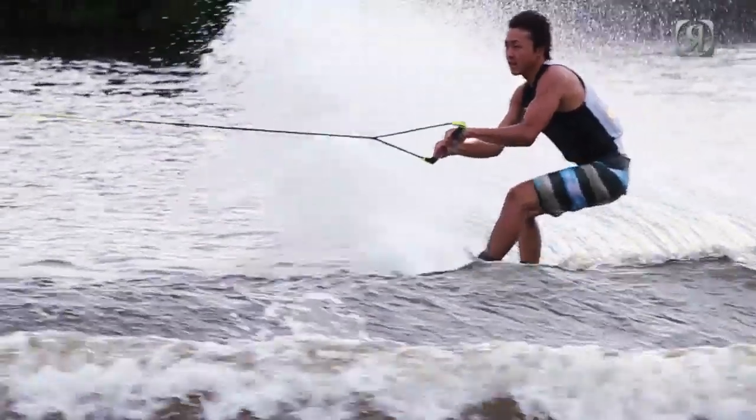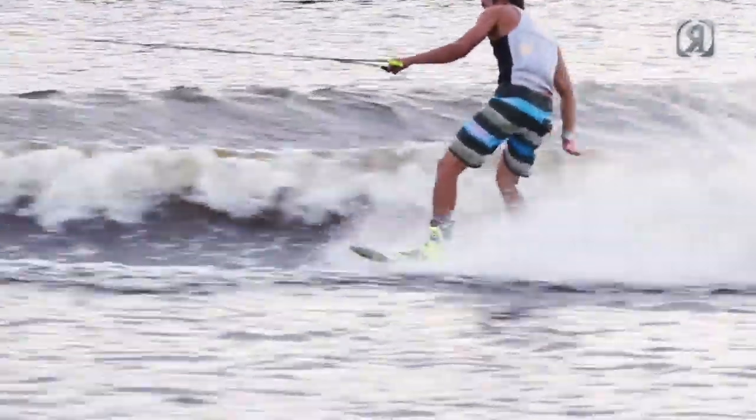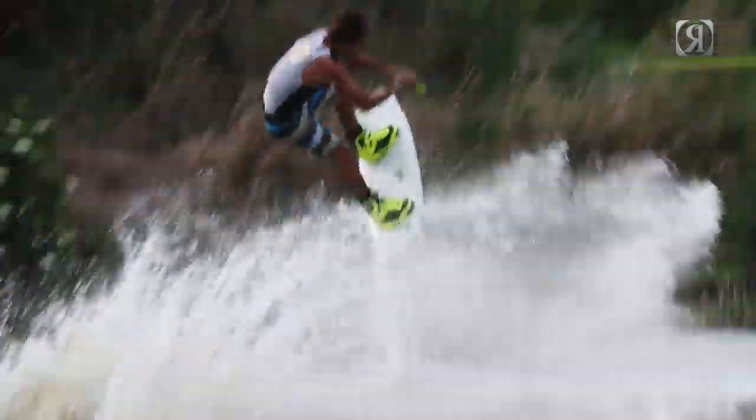I went to a thinner tip-and-tail profile because I think it gives you less swing weight, and it actually helps your tail sit into the water as you're making your hard edges into the wake. The deeper your board sits and the thinner your rail is, the more bite it's going to have on your way up to the top.